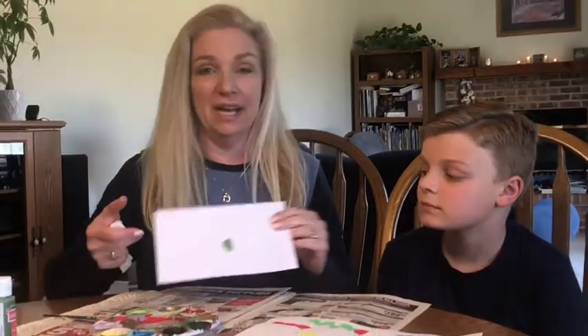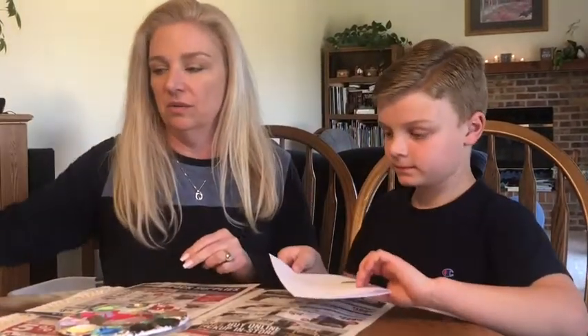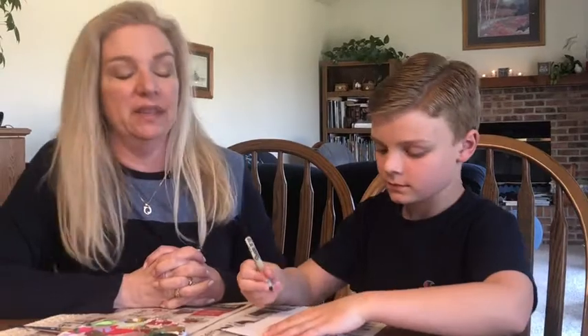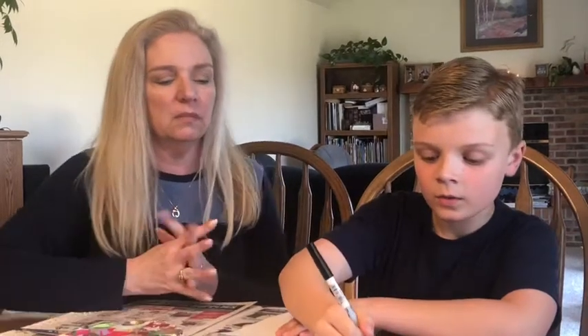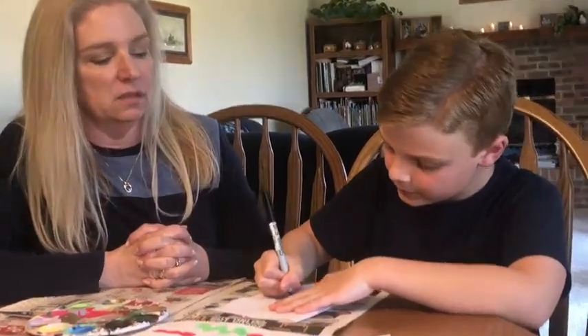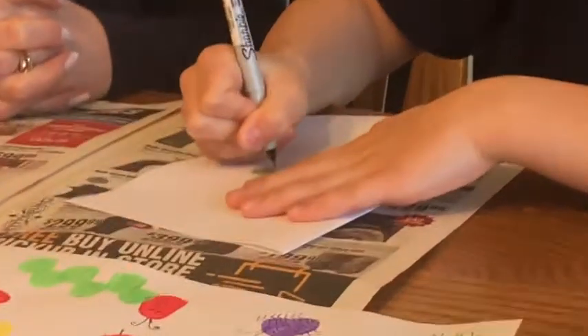Jon did one earlier that is dry, and he's going to show you how to turn it into a bug. I like to use a fine point Sharpie marker, but you can use whatever kind of marker or pen you have in your house. He's going to make a face — want to see the example? He chose a beetle, so he's going to draw a little face, some antennae, and legs.